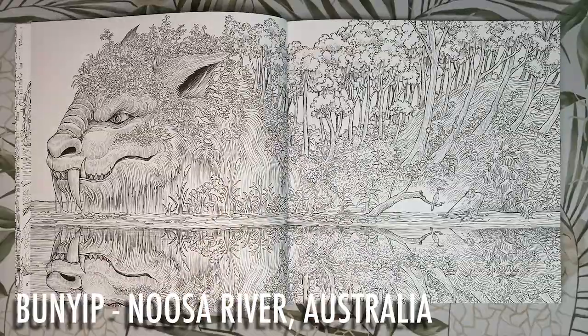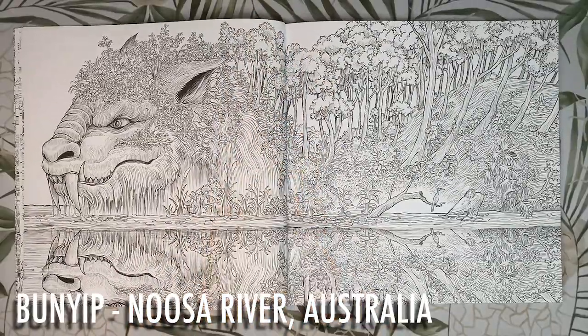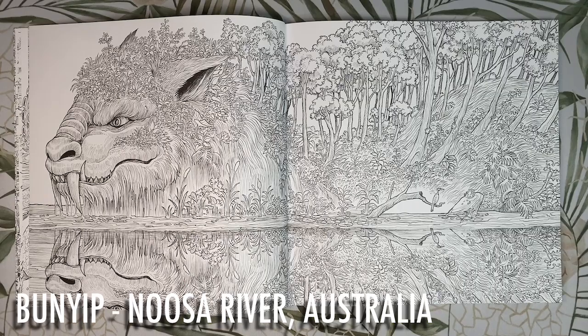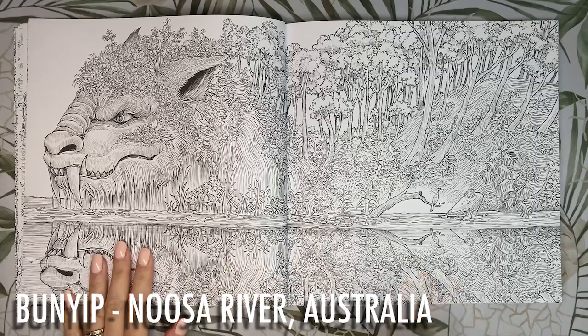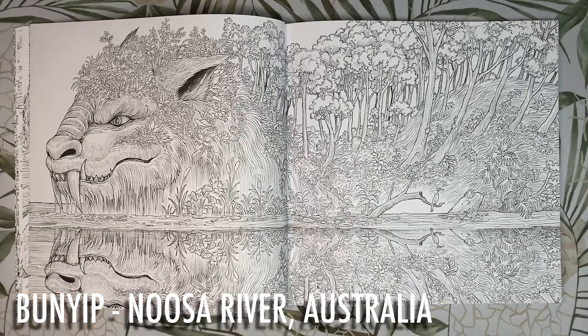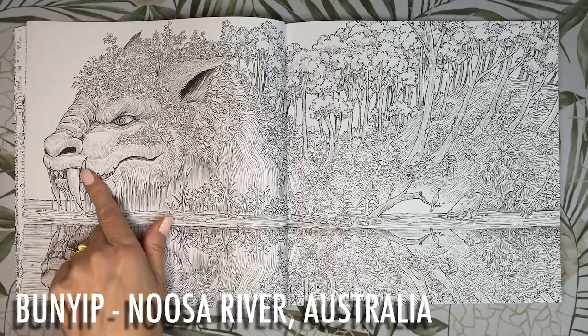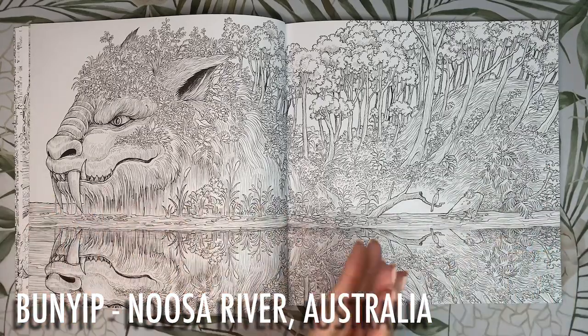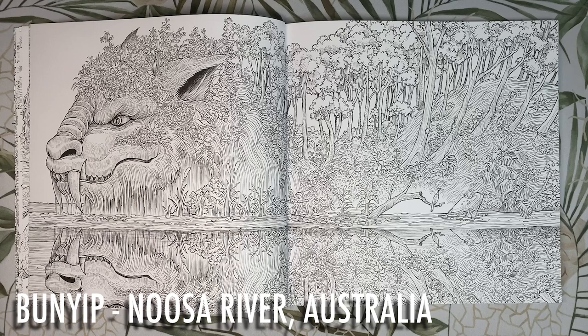Next we have the Bunyip from Noosa in Queensland. This water monster is from Aboriginal folklore — it is said to live in inland water holes protecting Australia's wildlife. The reflection in Kirby's picture comes from part of the Everglades named the River of Mirrors because of the intense reflections. It is commonly described as being a gentle shaggy-furred herbivore, normally dark brown to black in colour, and despite his facial expressions he's one of the good guys. Kirby's Bunyip has plants growing out of it. Noosa is very tropical so I think clear blue water, brightly coloured florals and vivid greens would look good.